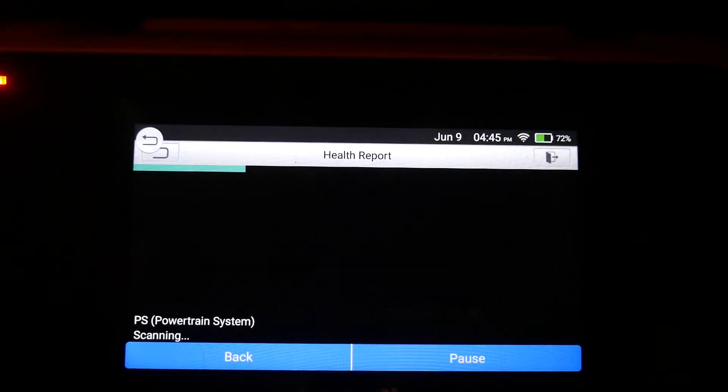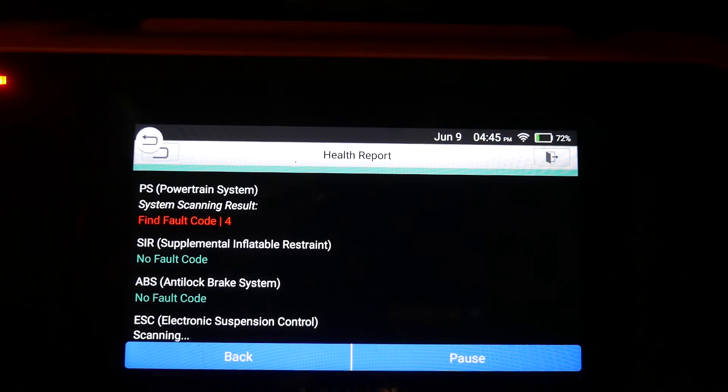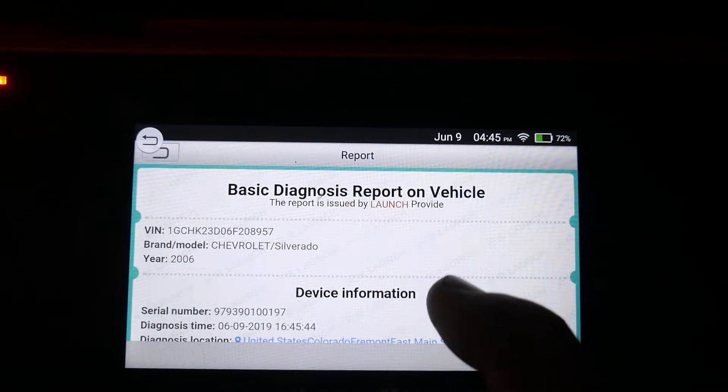Now it's going to do an auto scan. So far so good. Four powertrain codes, no airbag codes, no ABS. It probably doesn't have this electronic suspension control either. So that is all good to go.